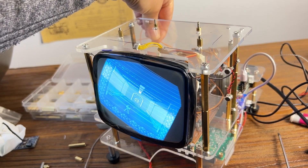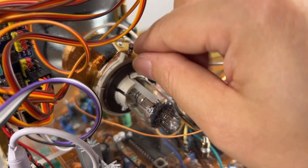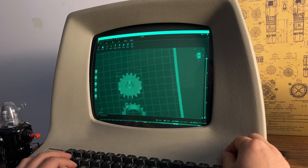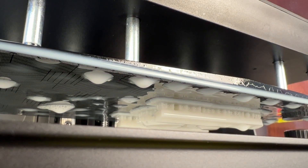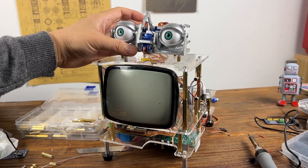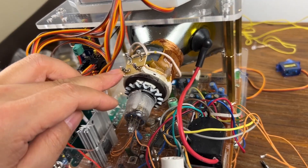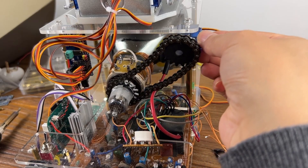I need code to rotate the coil so it can be displayed normally. I need to print a set of gears for physical rotation. I mounted the gear on the deflection coil, with a steering gear to drive it around.